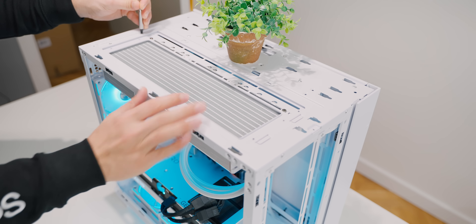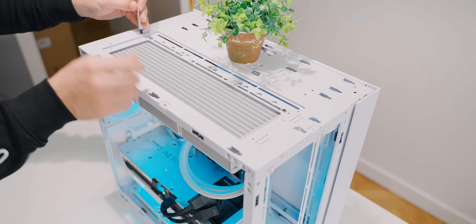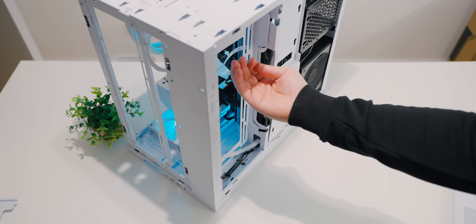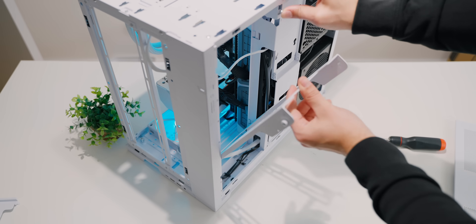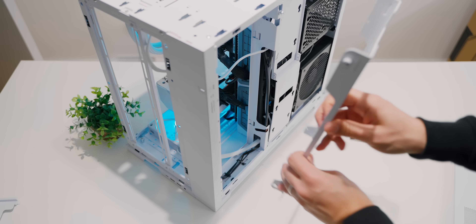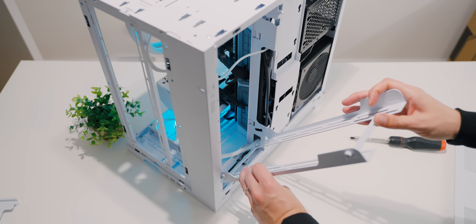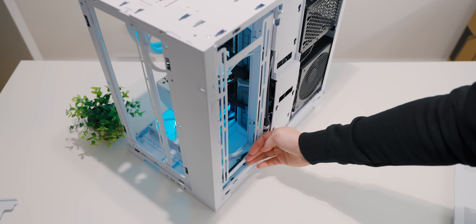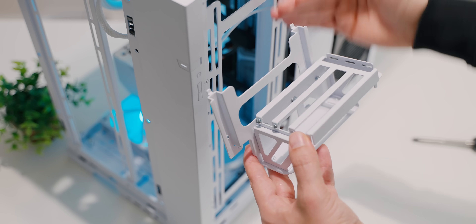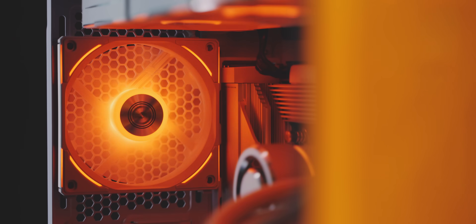The top bracket is removable from the interior, held in with two screws at the back and little pegs at the front. Looking behind the case, there's a bracket with depth flexibility — just lift the lever and the side bracket comes off. You can also rotate it to give depth on the interior or exterior for easy installation. By rotating this bracket we can mount the upright vertical GPU bracket, placing the GPU on the side of the motherboard.